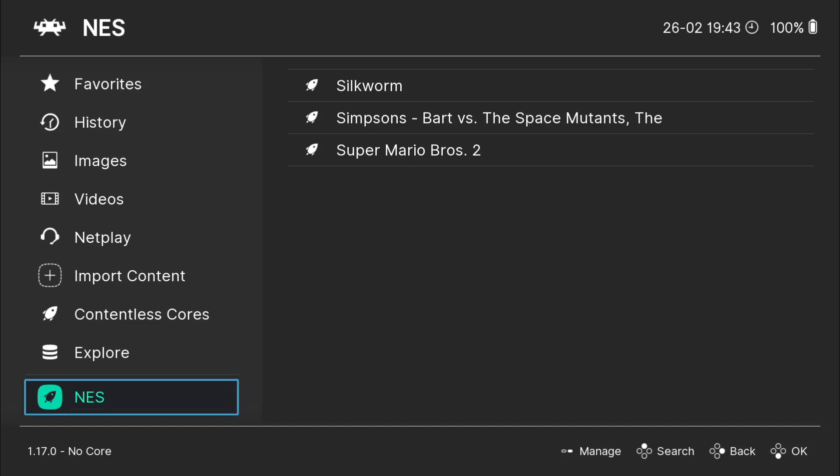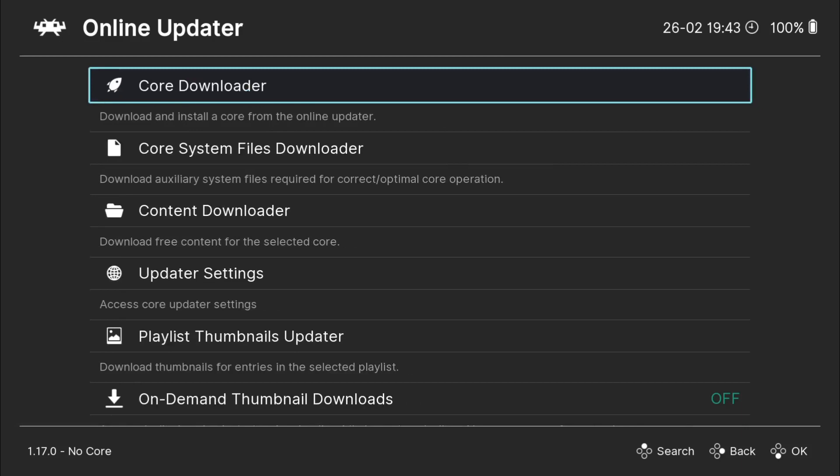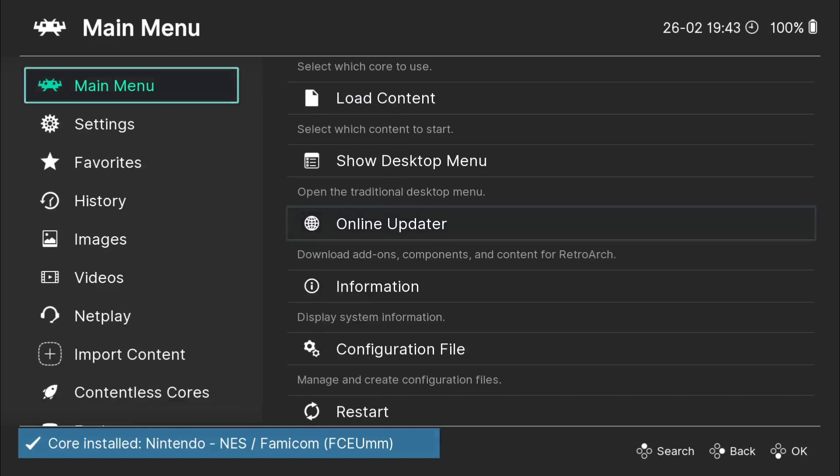So I've got my NES games now imported — we've got Silkworm, Simpsons Bart vs. Space Mutants, and Super Mario Bros. 2. Next thing I'm going to need to do is download a core. So I'm going to go to main menu, online updater, and we're going to use core downloader. I'm going to quickly download a core for Nintendo NES — I'm going to select FCEUMM.